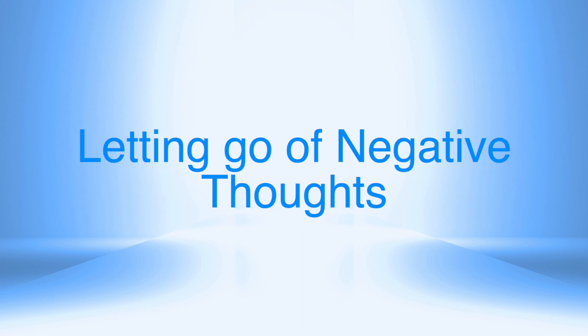Welcome to your guided meditation. Make sure you are sitting in a comfortable seat, or lying down, or any position that allows you to relax. Close your eyes and relax.